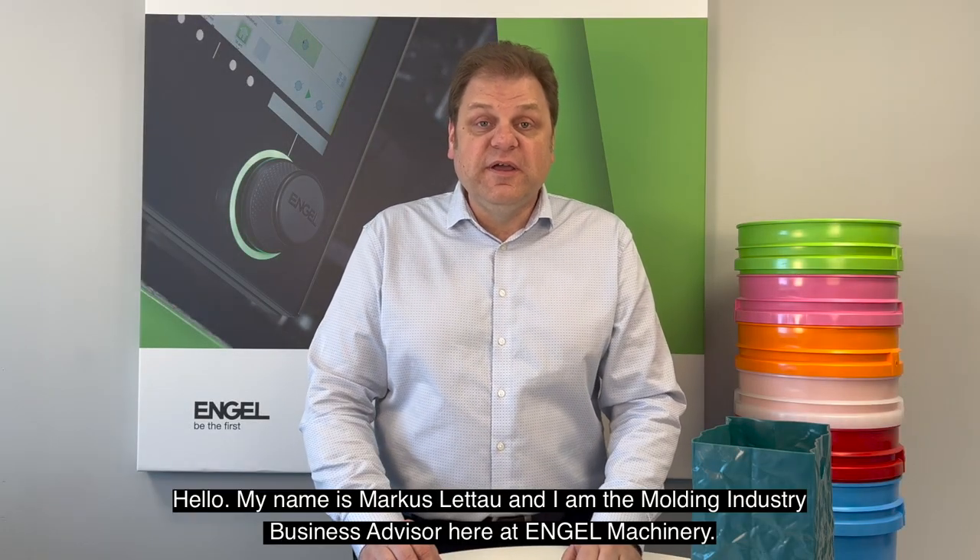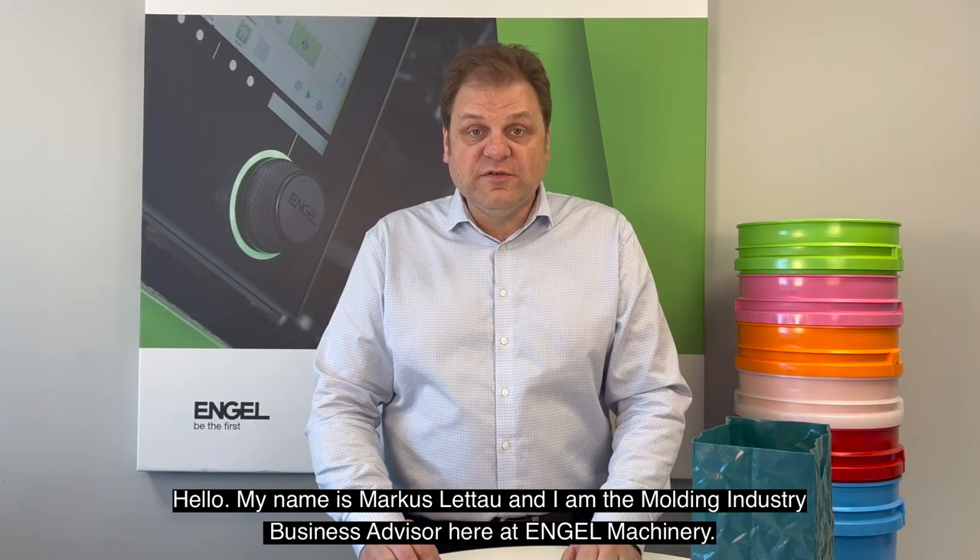Hello, my name is Marcus Littow and I'm the molding industry business advisor here at Engel Machinery.